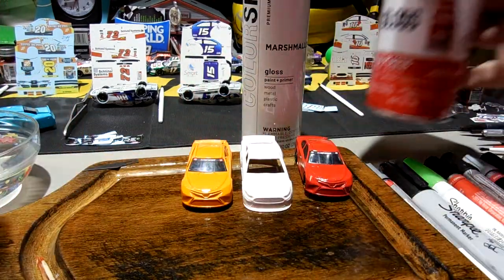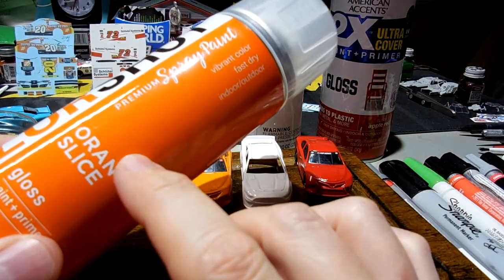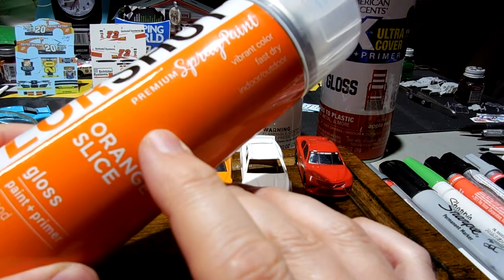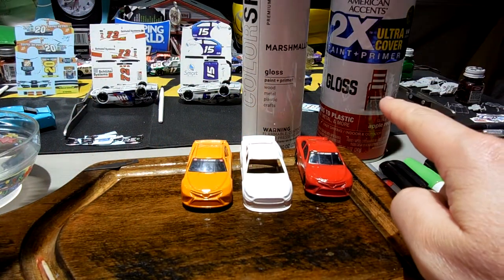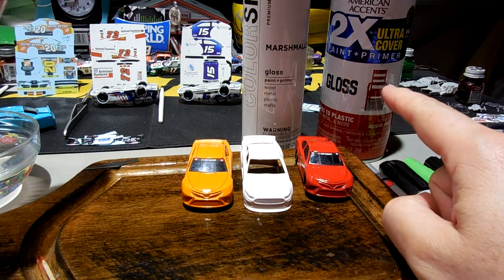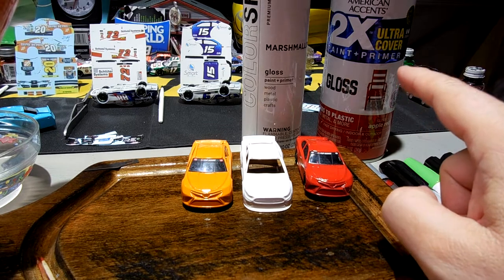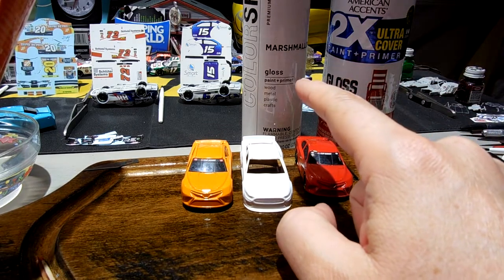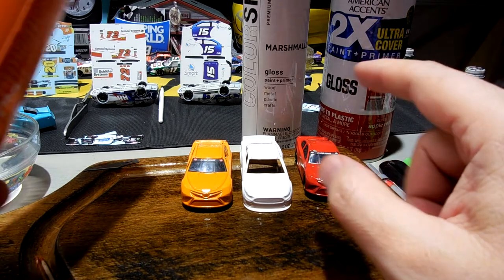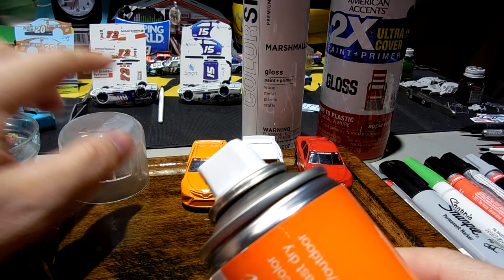The price difference: ColorShot is now selling for $4.97, and Rust-Oleum is now up to $4.83 — they used to be $3.97. So you're paying 14 cents more for ColorShot and getting two ounces less.